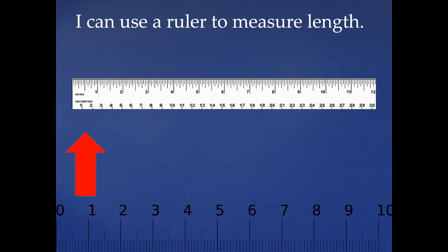This is the centimeter side. The centimeter side goes all the way to 30. Each centimeter starts from one line and goes to the next, and the next centimeter and the next and the next, all the way down to 30. We're going to do some measuring together today, so get ready.